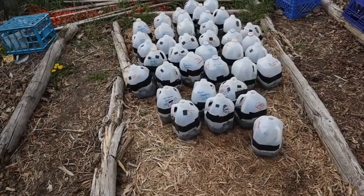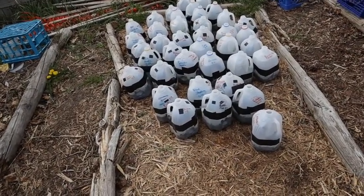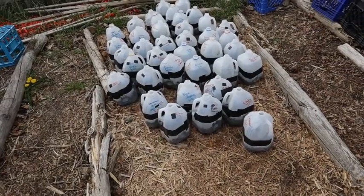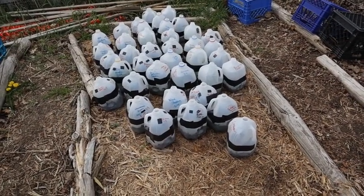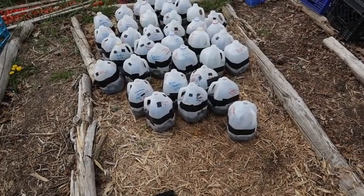So how do you know if you need to water your jugs? I'm going to tell you three things that you want to look for when deciding whether or not your jugs need to be watered.